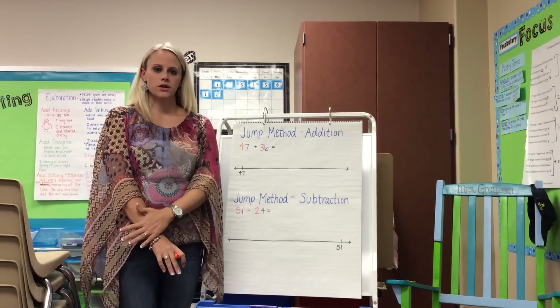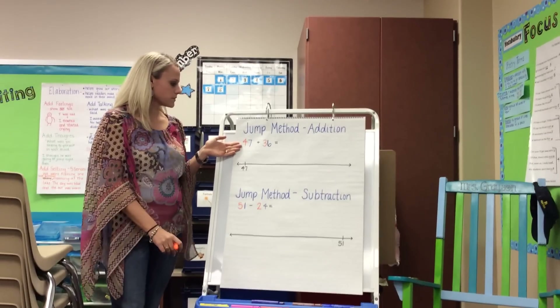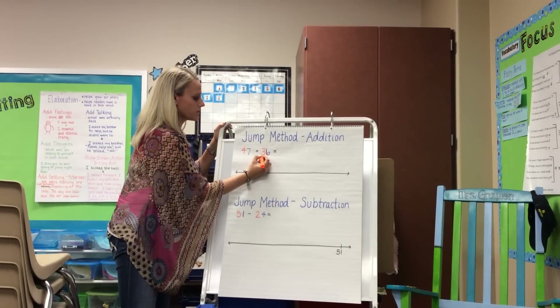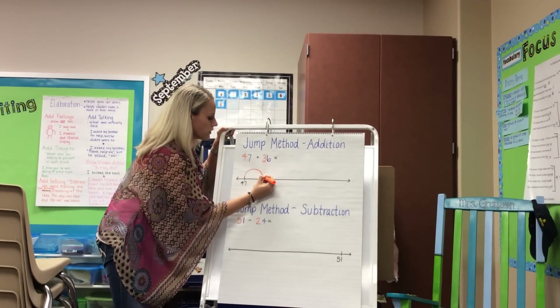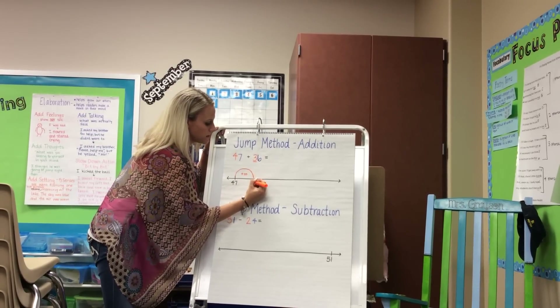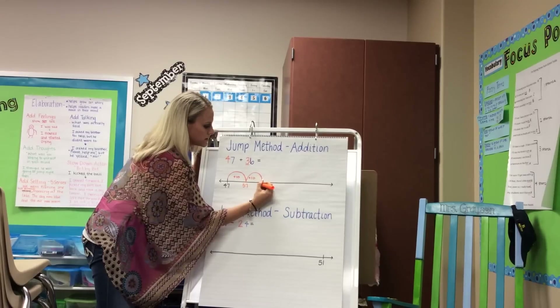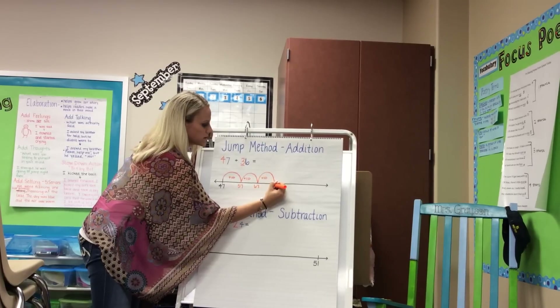With this problem, 47 plus 36, we would start at 47. Attending to the place value of three 10s having a value of 30, we would jump by increments of 10. So 47 plus 10 is 57, plus 10 is 67, plus 10 is 77.